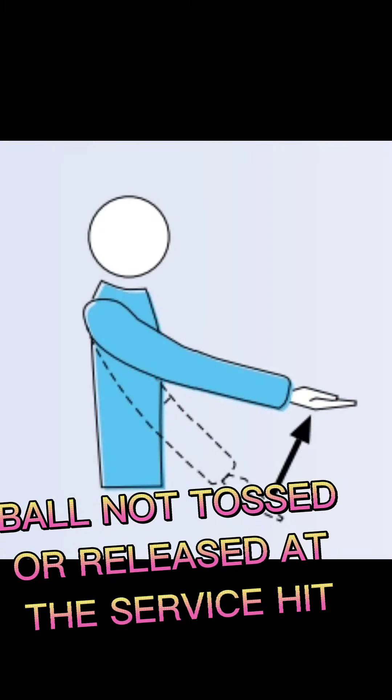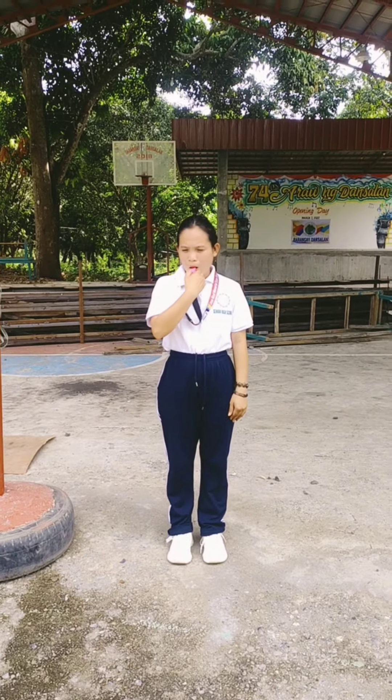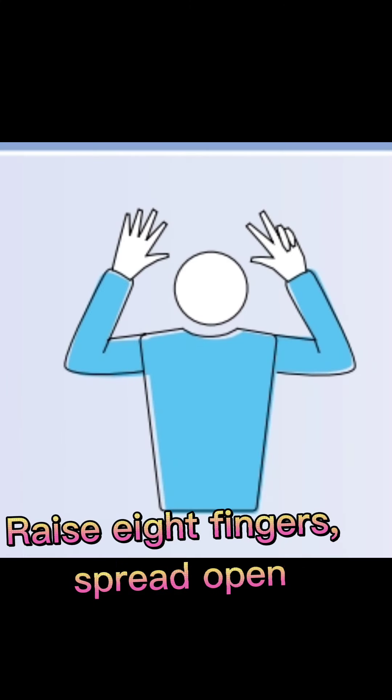Ball not tossed or released at the service hit: lift the extended arm, the palm of the hand facing upwards. Raise eight fingers, spread open.